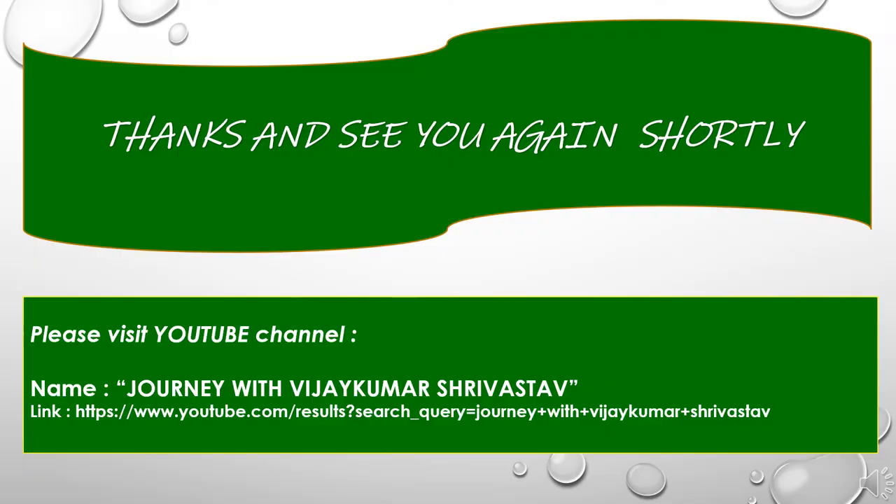So this presentation was all about tillage implements. Hope this presentation will be very useful to all of you. I have given here my YouTube channel details, Journey with Vijaykumar Rastav. Having a request: please visit the channel, subscribe it, and provide your kind and valuable feedback for further improvements. Thank you.